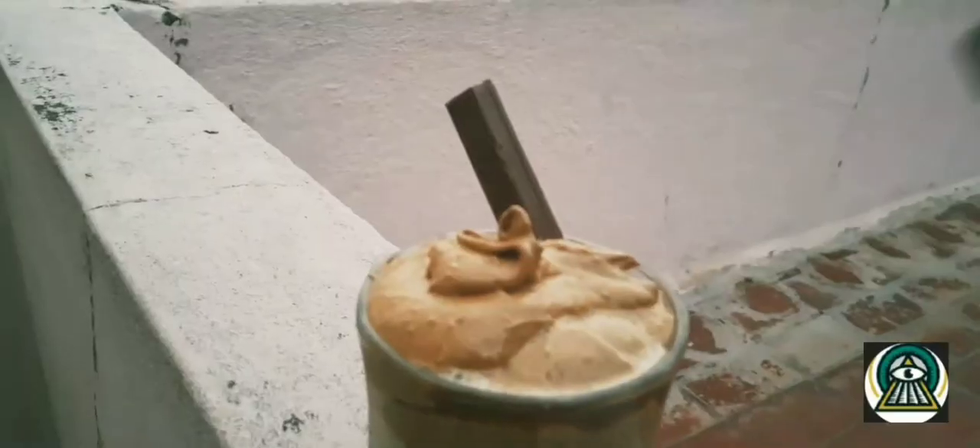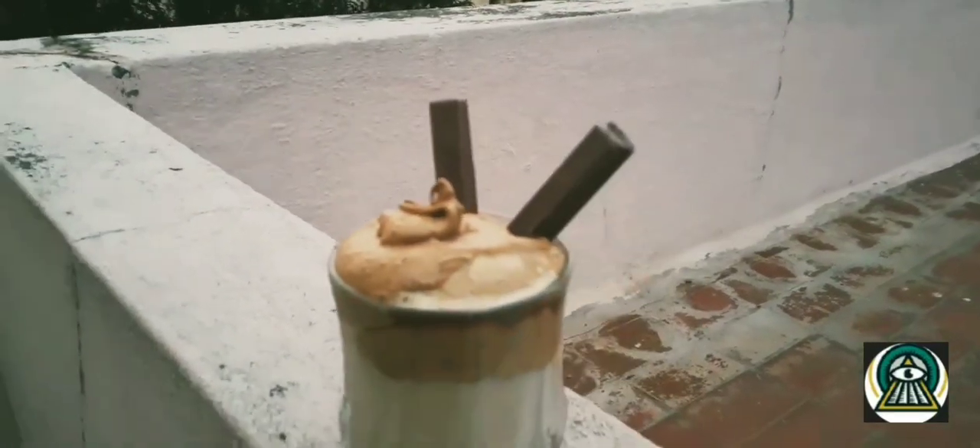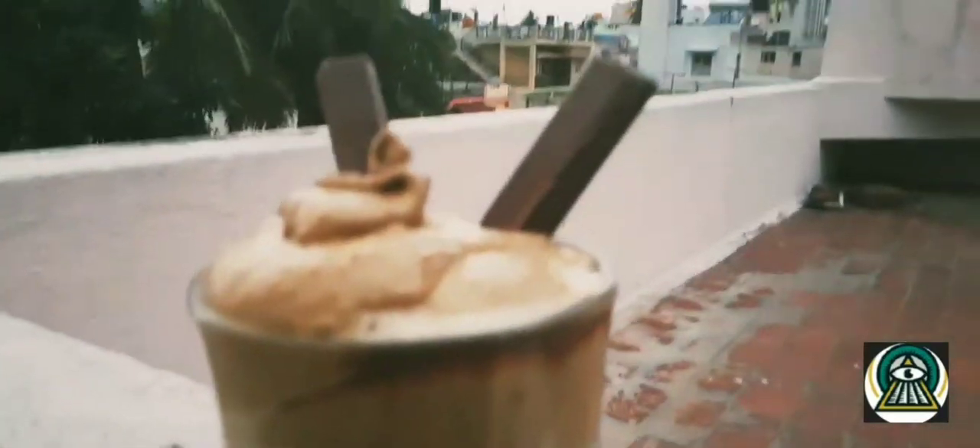The Dalgona coffee is ready! Even you can try this. I will be adding something extra to it to make my own unique thing — I will be adding two Kit Kats on the side. As you can see, I have added two Kit Kats. Now let's taste it.